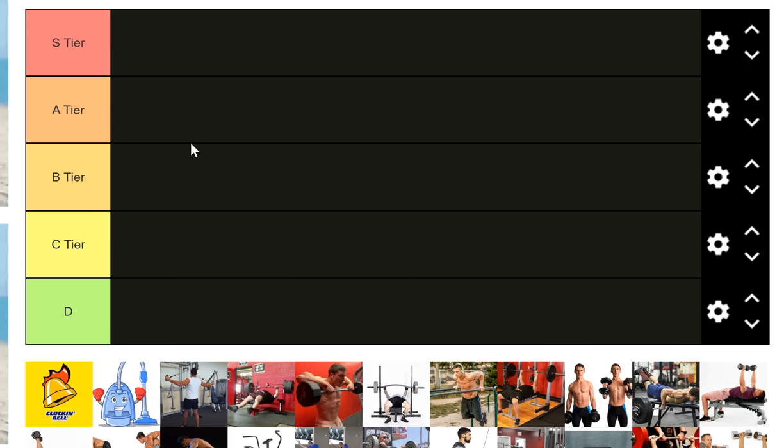In terms of how we're going to rank these, it's going to be in terms of: one, carryover; two, order of importance in your program; and three, utility — meaning what does it do. Those are the three main grading criteria. Before we get into my opinion, tell me what you think are the S-tier exercises and what you think are the D-tier exercises.